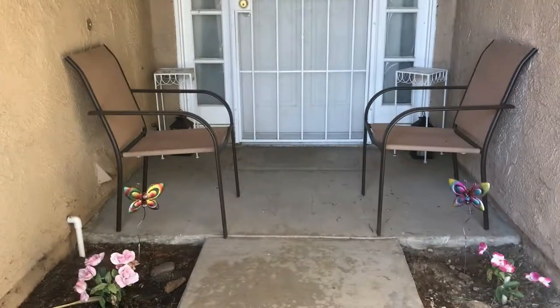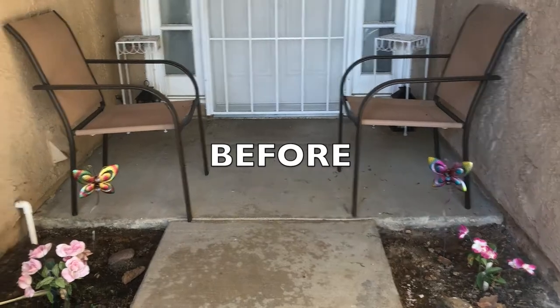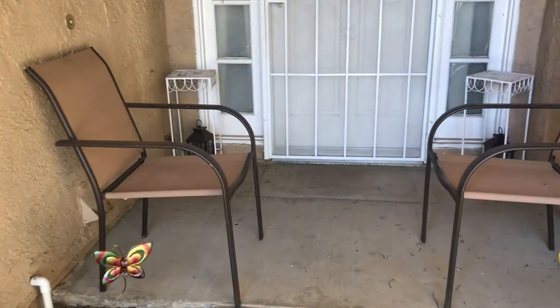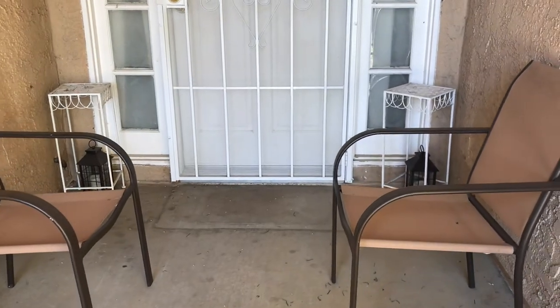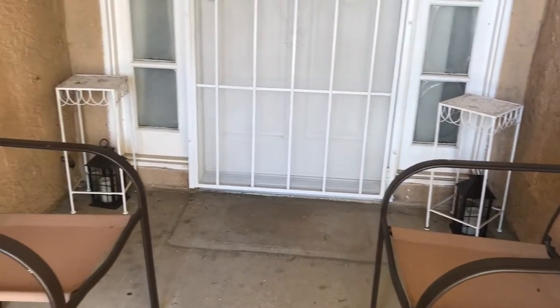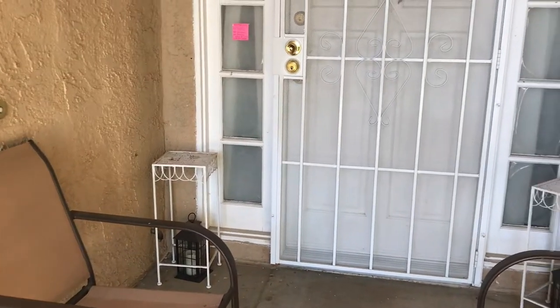Here is my porch before — how it looks. I removed everything that I had on there previously, including pillows out of the chair. As you can see, it's pretty plain.